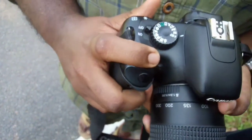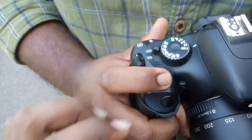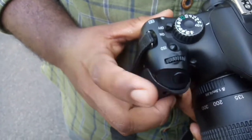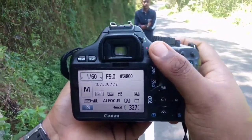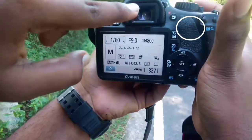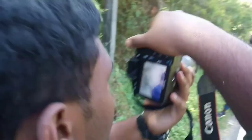Now, if you want to shoot, please press this button. I will show you how to use a new camera. We are going to show you how to shoot with the camera. Let's go to the camera.